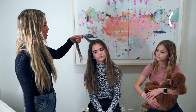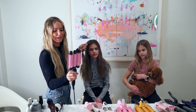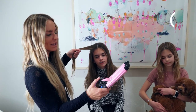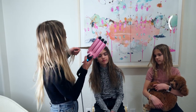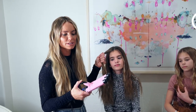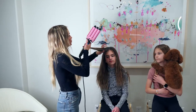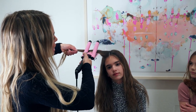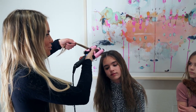I start from the top and take a small section. I'm going to start with this three-barrel waver I got from Amazon — you open it up and just clamp it down. You have to be careful because a lot of wave irons will kink right at the root if you're not careful, so you just have to figure out how to hold it. I usually count to about five.